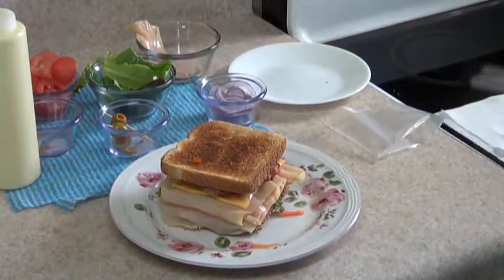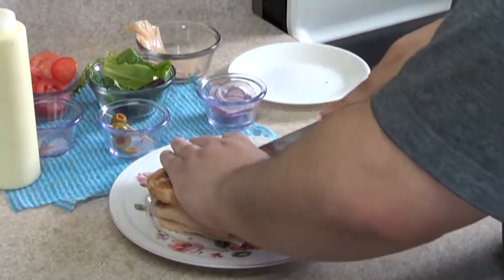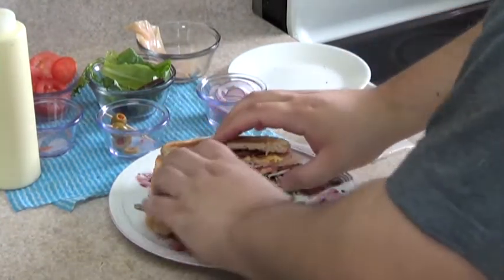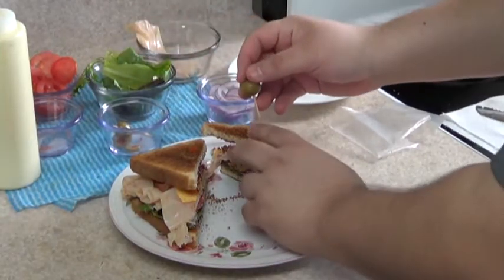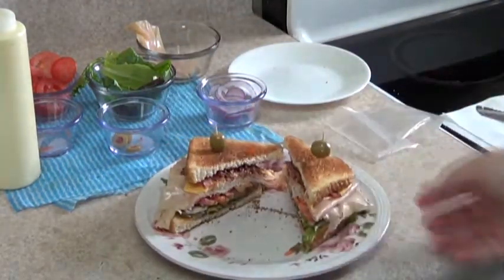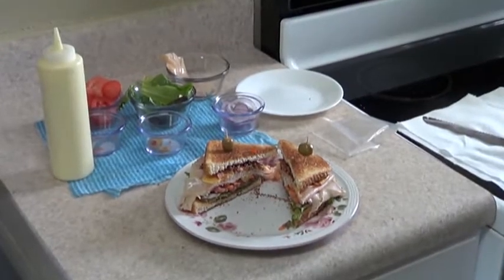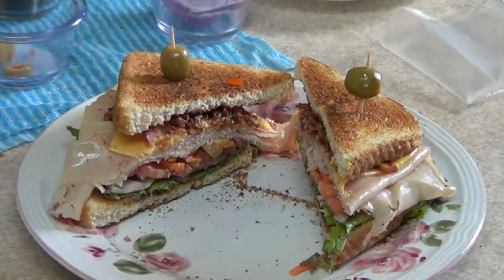And what I like to do is cut it in half. There you have your turkey club — there you have it, easy enough for you to make. Thank you for watching us, and we hope to see you next time. Enjoy. Thank you.